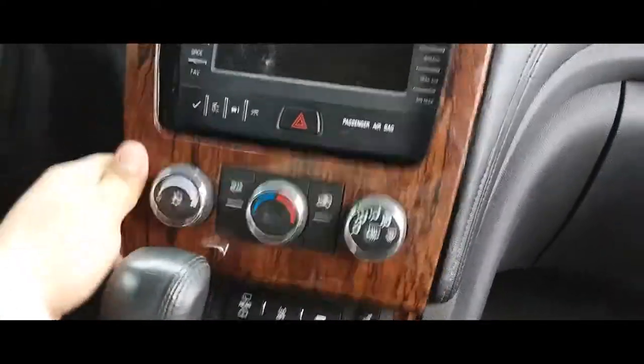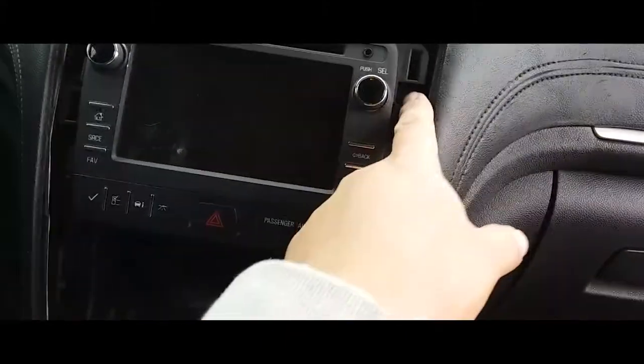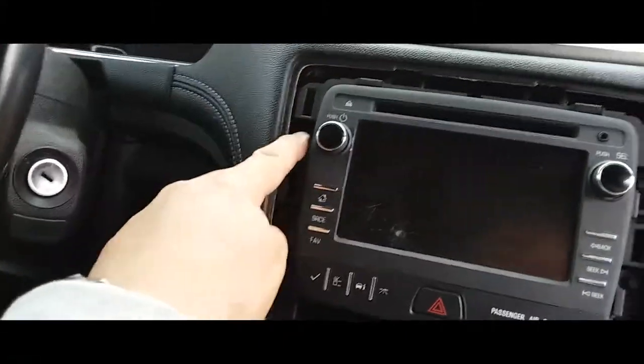I'm gonna simply pull this back — there it is. Just move this to the side like so. You can unplug it to get it completely out of the way, but you don't need to — you just need to move it to the side.